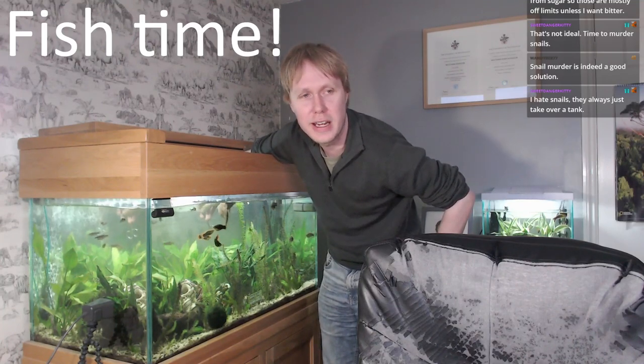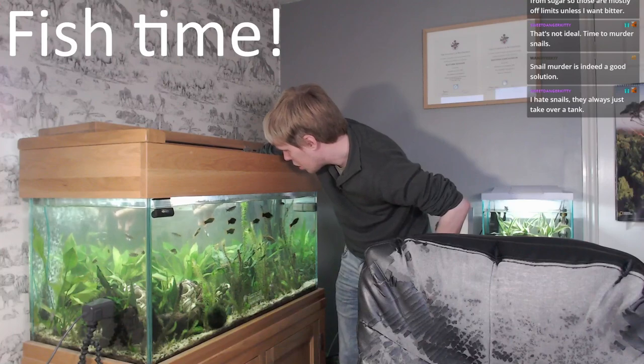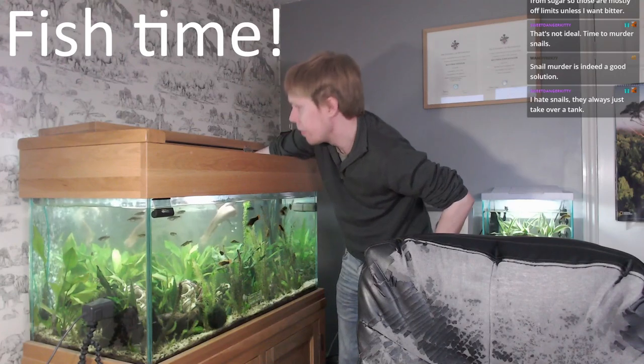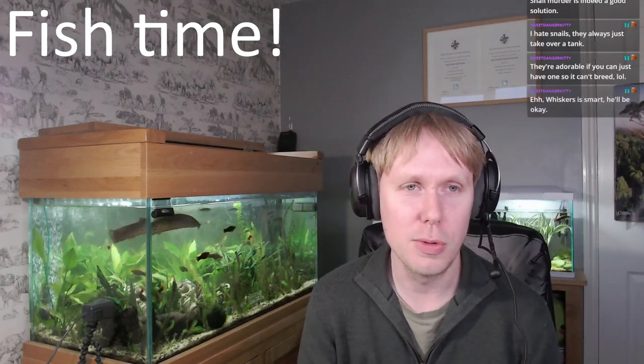Snails always take over a tank. On one hand I find them quite cute and they do eat the algae pretty well, but you do have the problem of them overpopulating. Whiskers keeps investigating the scissors whenever I come up and stab the spray bar. I always worry I'm going to accidentally stab her, but I think they'd just bounce off — she's so large and vaguely soft. They're adorable if you have just one so they can't breed.